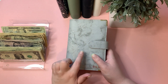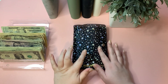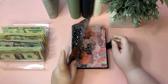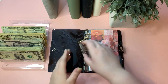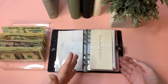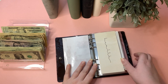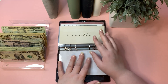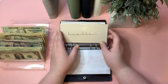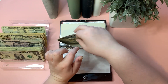A lot of these sinking funds are getting five to ten dollars this week because we're working with my paycheck, which is smaller than my husband's. I'm also still getting over a cold, so the vibes are a little calmer than usual. Health is going to get $10.